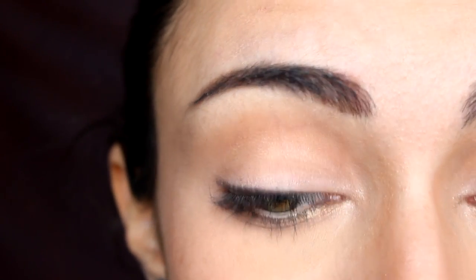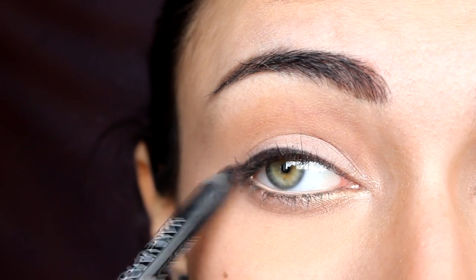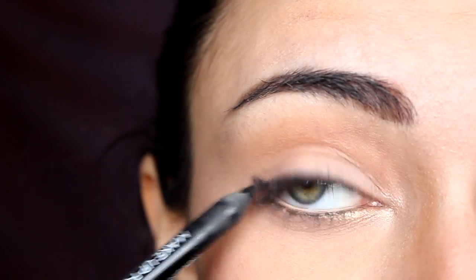Even if you have bumps, don't worry — we'll smudge it out. Go thinner as you move inward and as thick or thin as you want overall, but I recommend starting thin and building up. As you reach the outer corner, if you want a wing, use just a little bit of pencil and open your eye, look straight at the mirror, and go slightly upward in the direction you want your wing — just a small mark for now.